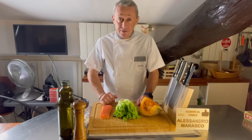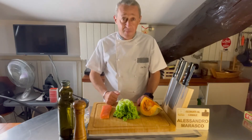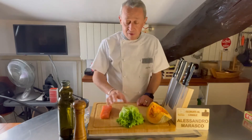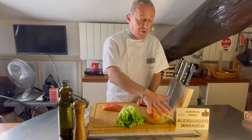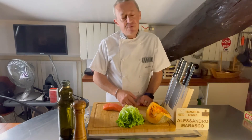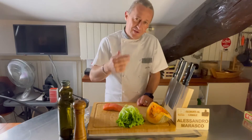Cosa andiamo a fare? Lo vediamo adesso man mano: partiamo dal salmone, poi dalla lattuga e poi con la zucca. Andiamo a vedere tutti i vari passaggi per fare un piatto veramente spettacolare.